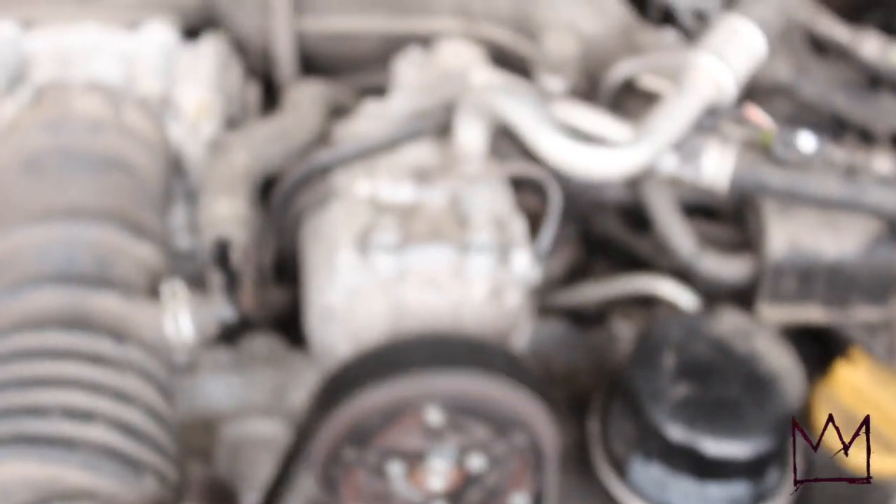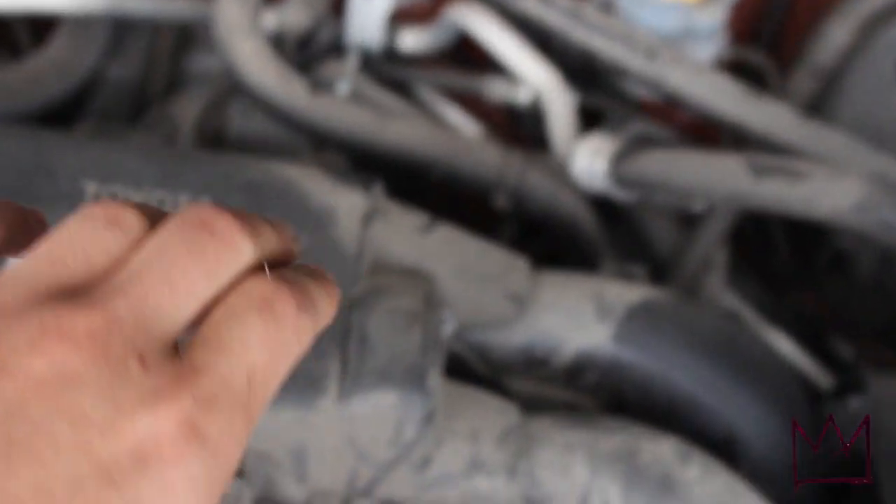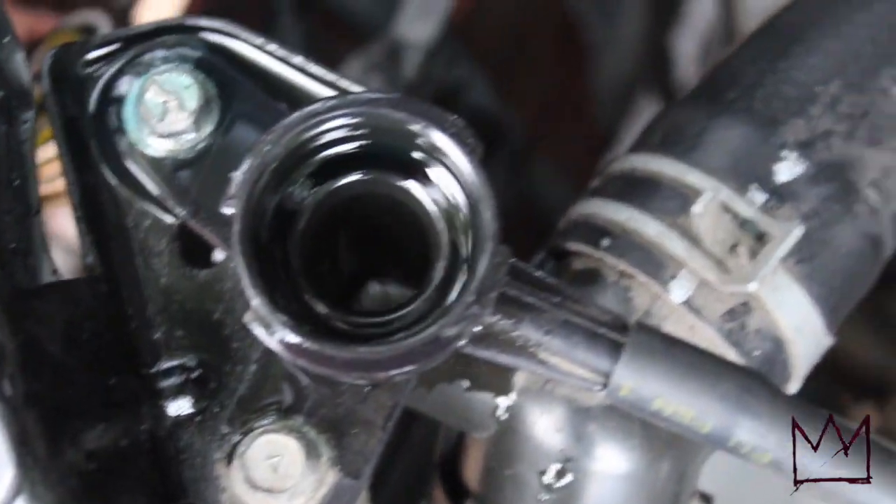I went ahead and filled it up — you can see it still bubbling — and I also filled up the reservoir. Now in the back of the engine there's a bleed point on the heater hose. You grab a screwdriver, open it up, and let all the air come out until coolant starts coming out. When coolant starts coming out, you close it and you're good. The level is starting to drop so we just have to keep topping it off.